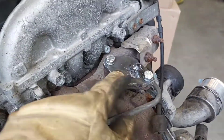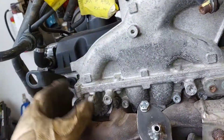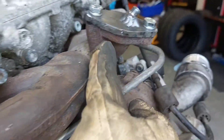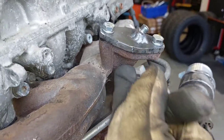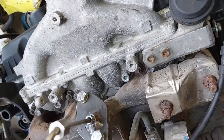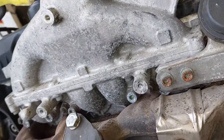I welded the EGT gauge bung in and deleted the EGR cooler, so I made these little block-off plates. I had to weld it on quite an angle because the probe is pretty long and it would interfere with this section if I were to weld it straight. That will go in and then tighten that.